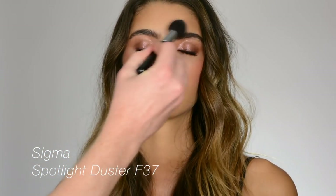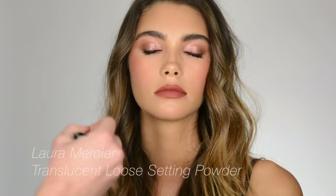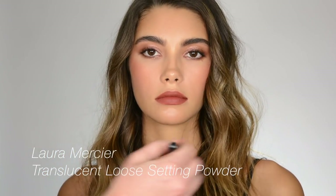And then if you need to, just powder the center of the face one more time. Done. Ruslan's going to change the hair and then we'll be back to show you the final, final.